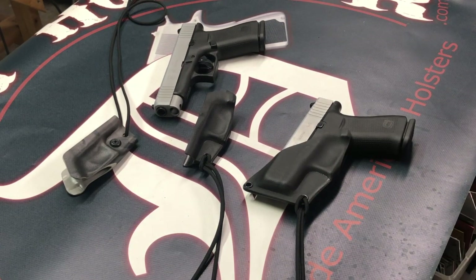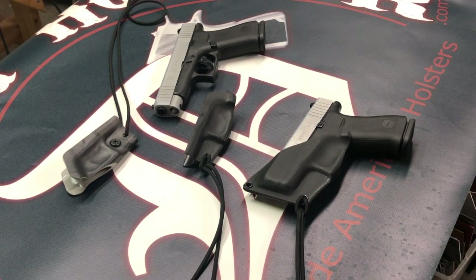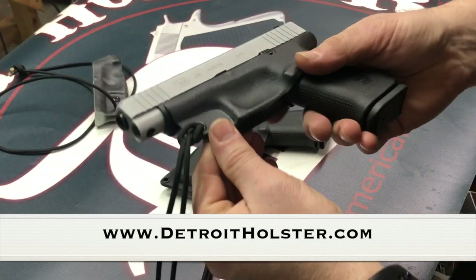Just a quick video on our Dix trigger guard holster. I wanted to show you the proper way of installing and removing it, and introduce you to a few new options and models of it as well.